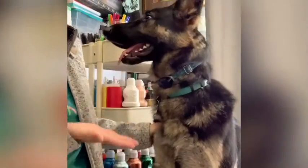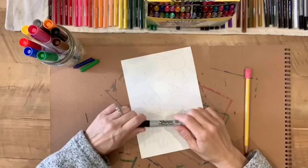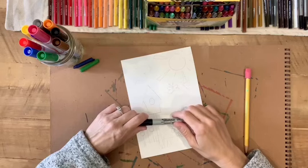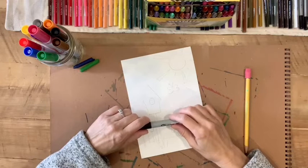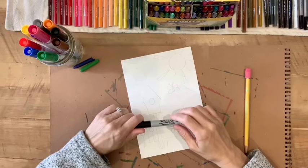Ellie, are you ready to draw? Good girl! We're gonna create our own puzzle today. So if you're in kindergarten through third grade, this video is just for you.